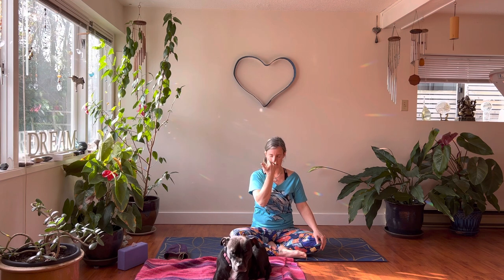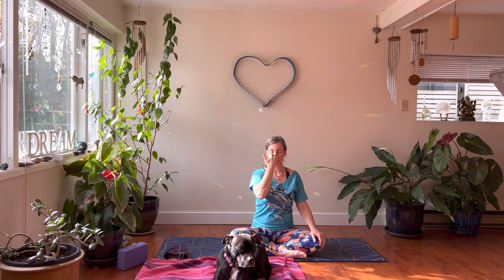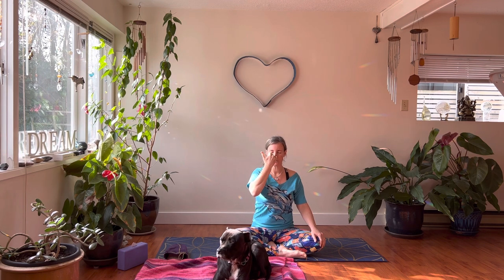Pinch off your left nostril and exhale through the right. Then stay like this and inhale right. Pinch it off and exhale left. You can close your eyes. Inhale left. Notice if one side is more clogged than the other — it totally happens. Exhale right. Try not to have your elbows smooshed into your side body. Inhale right nostril.